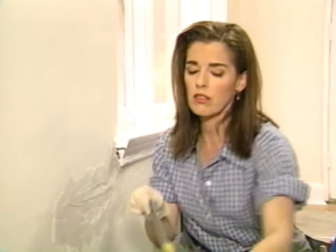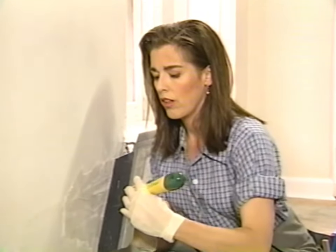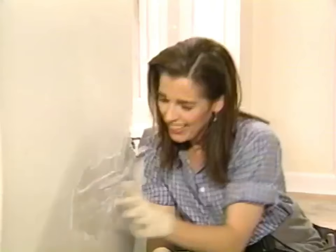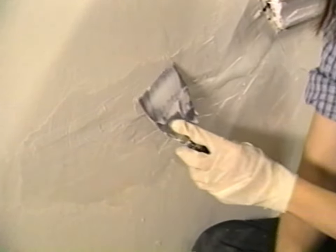Now I'm going to take a slightly wider knife — way wider. I'm going up to the 10-inch blade. With the big wide knife, I'm just going to take from the center of the crack out and feather the drywall compound as much as I can. One thing to be careful of: the tape, as you work over and over the crack, can act up and start to fray at the edges. We'll cover this up in the process of repairing the wall, though.